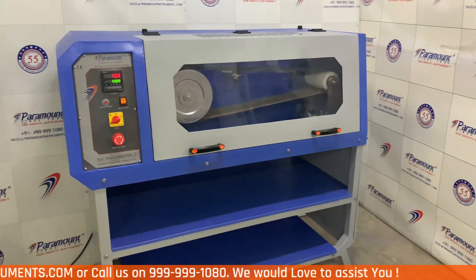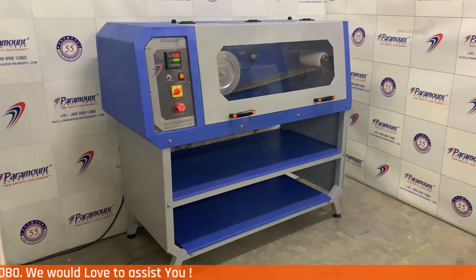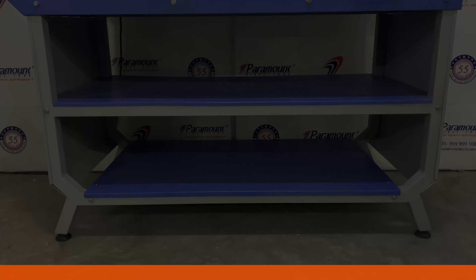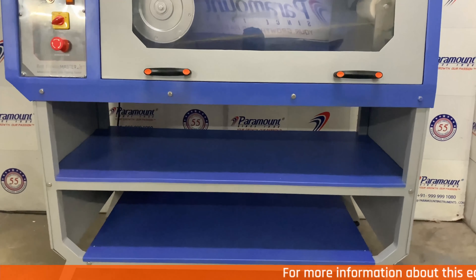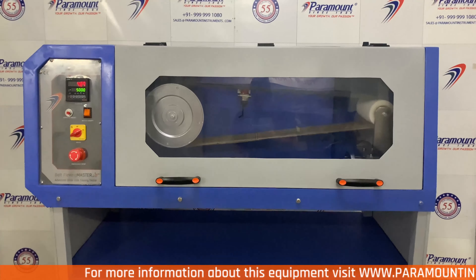This equipment is used to determine the risk of cracking of shoe soles due to flexing in actual wear. It simulates the actual walking of a person to determine the resistance of the outer sole specimen to flexing. This equipment is supplied with an exclusive ergonomic table which not only serves as a sturdy stand but also makes testing easy and convenient for the operator.